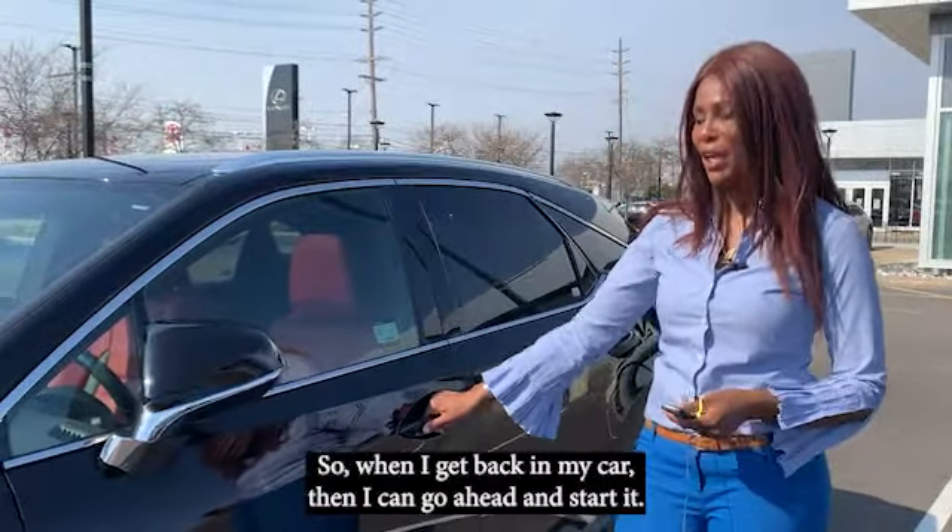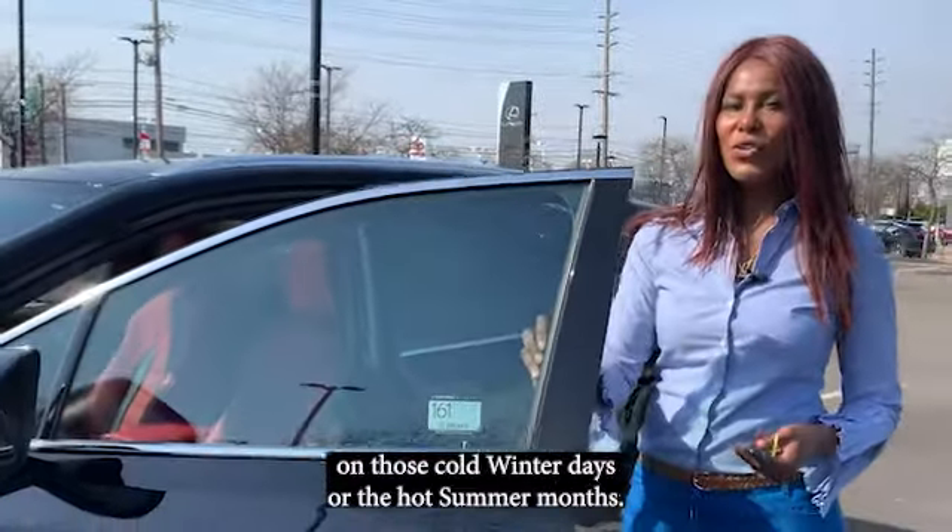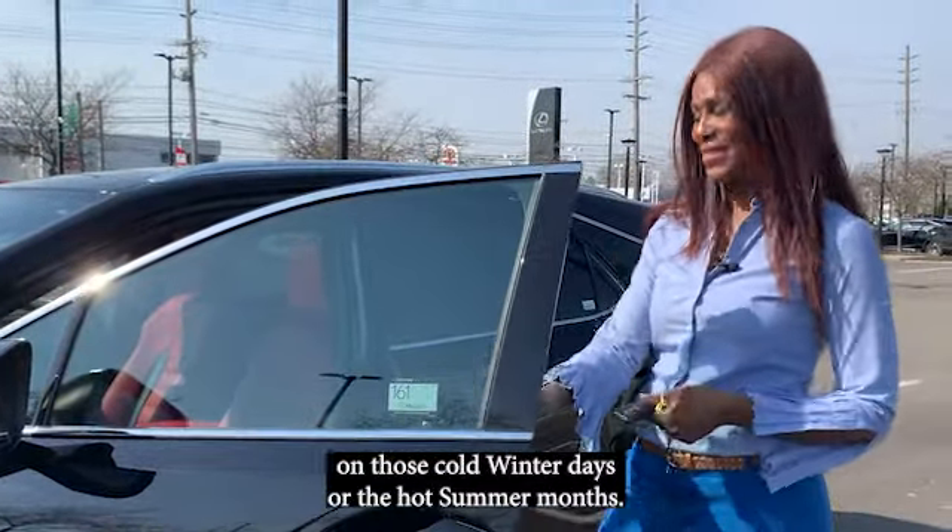So when I get back in my car, then I can go ahead and start it. But the car will be nice and warm or cool for me on those cold winter days or the hot summer months.